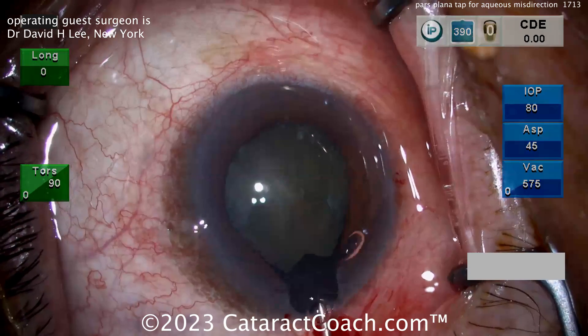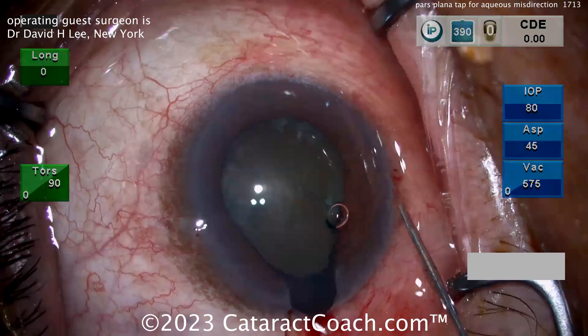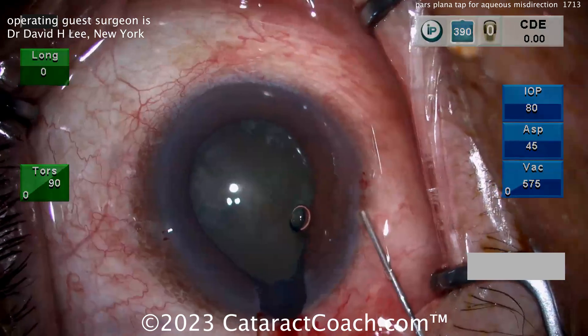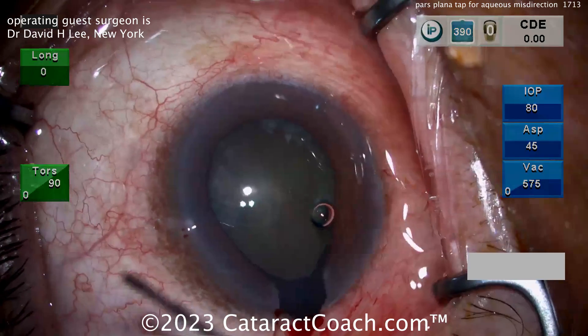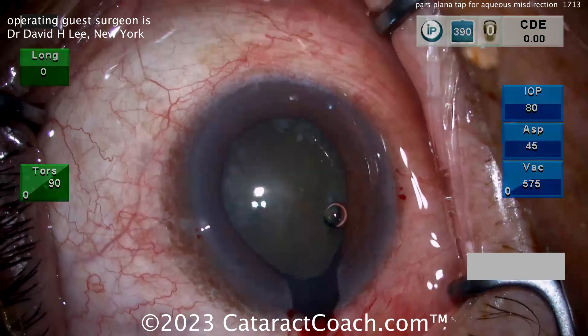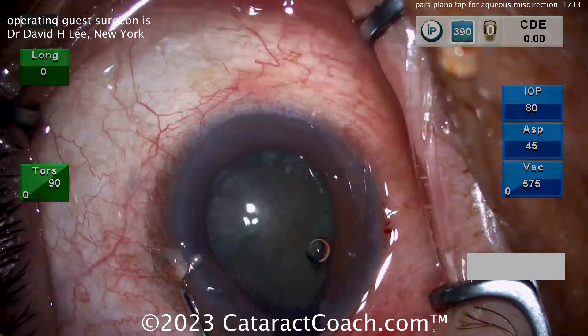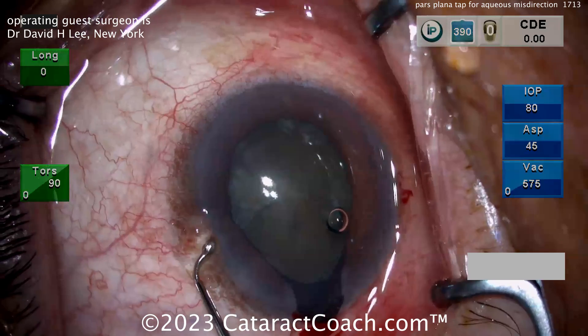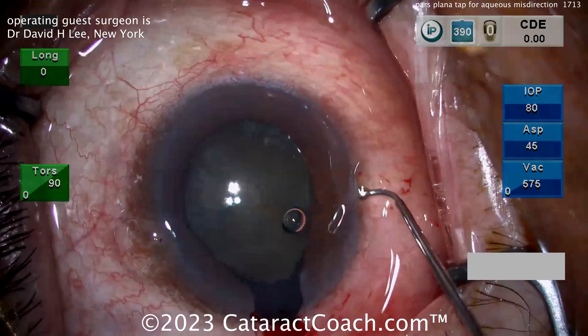The main question here is: where is the pressure gradient? Is there high pressure in front of the posterior capsule or behind it? If it's in front of the posterior capsule, you can have a case where you do the hydrodissection and there's a fluid trap between the back of the nucleus and the posterior capsule. In that case, simply rock the nucleus back and forth to release the trapped fluid — it will resolve this.